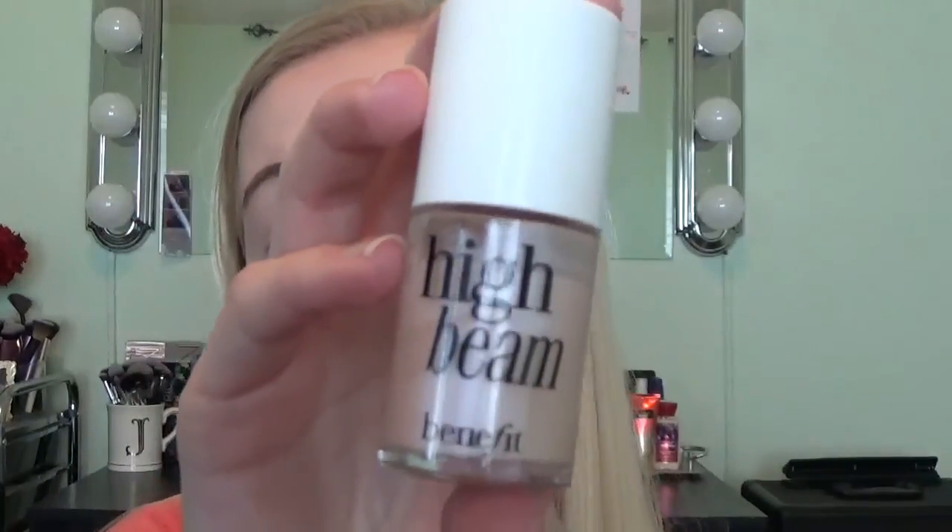In this case I'm going to be using the High Beam Liquid Highlighter by Benefit. I'm just going to apply it to my cheekbone and a little on my nose, then take the back of the same Beauty Blender and just dab it in. This gives you a really glowy look. I'd recommend this if you're more fair like me, just because it has a pink undertone. Champagne Pop I like, but it's a little yellow so it doesn't show up on me the same way. It gives you just a nice, natural glow.